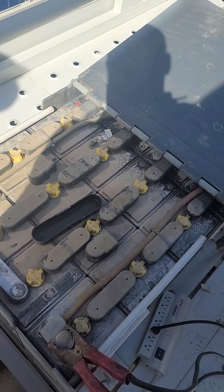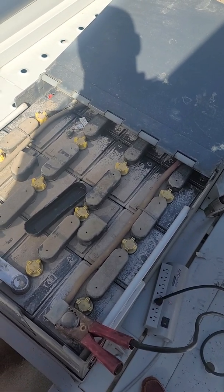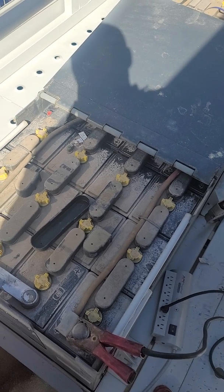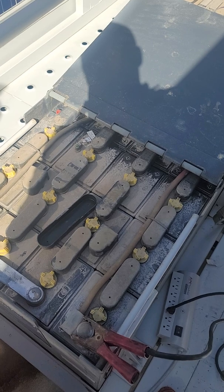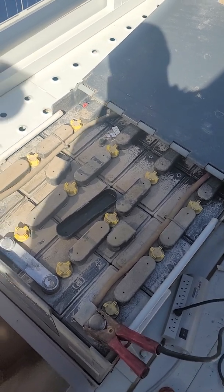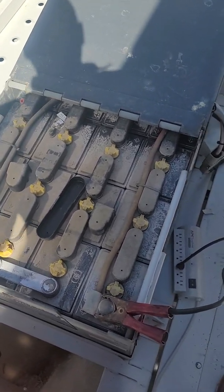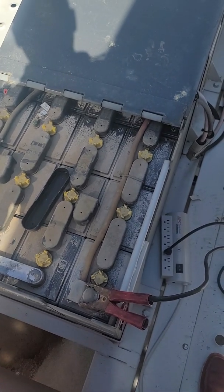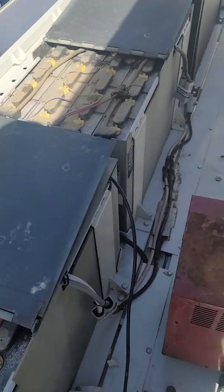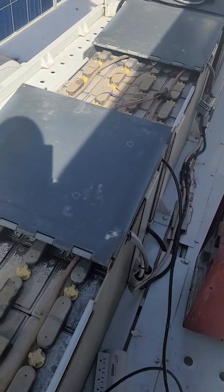Once we get to that fourth row, if those cells have been taking charge properly, we should see the Midnight Classic turn on — that's a good sign. The Midnight Classic can then start using the solar panels to help charge the battery. Once it's up to at least 40 volts, we can turn on the SMA Sunny Island, and at that point we can use either the grid or a generator to more rapidly charge the battery. Once this battery has a fair amount of charge back, we can plug in the second battery and it will start to charge up too.